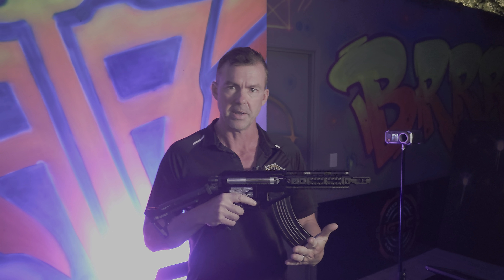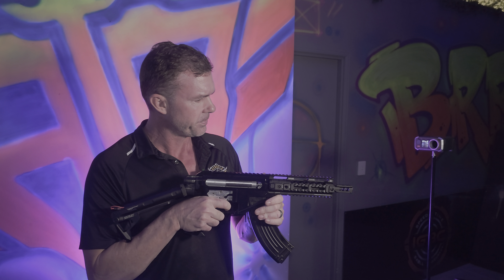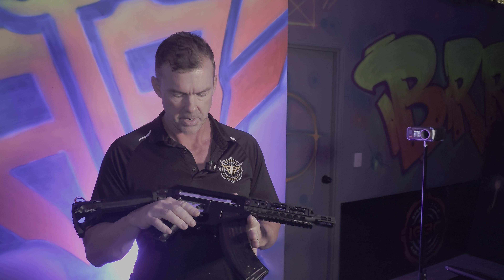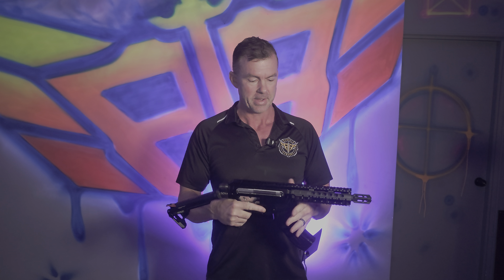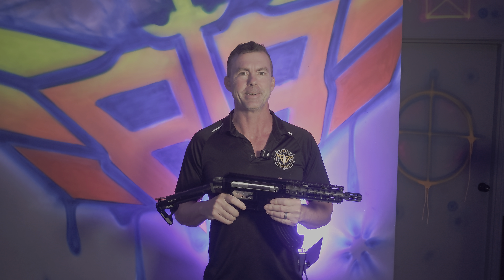He didn't want to empty the mag in no time, even though it comes with 300-round capacity. But it's one hell of a reliable build — high power — so the customer is going to be very happy with this one. Thanks again guys, remember to subscribe to our channel and like the video, and we'll see you again next time.